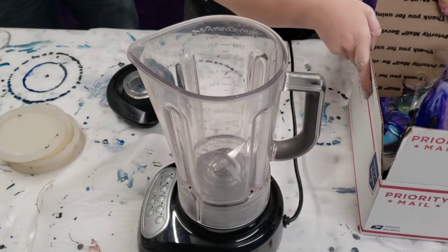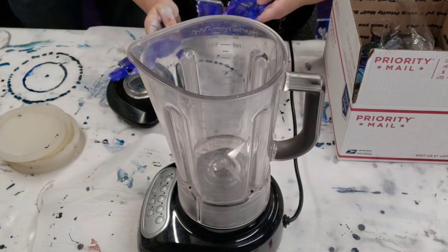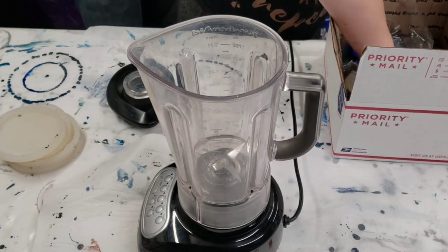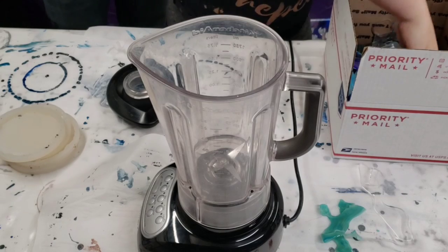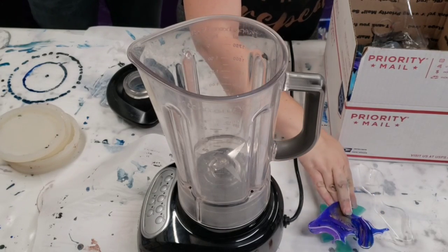Hey guys, Mixed Media Girl here. I have an idea for a project — it totally may or may not work, but if you're like me, you don't like to throw things away. So I collect all of these leftover pieces of resin that I peel off the table after doing projects, and they're really cool.